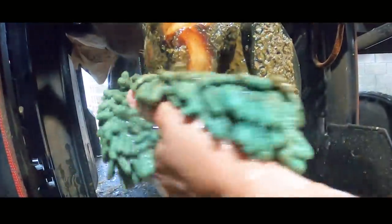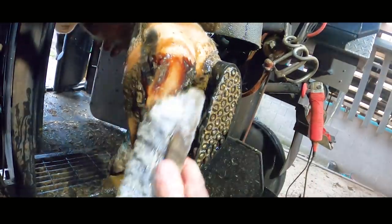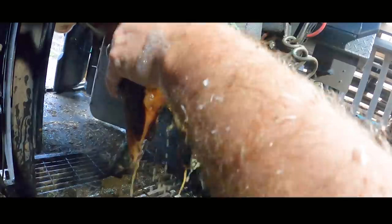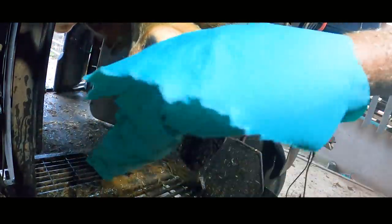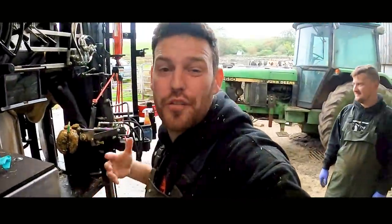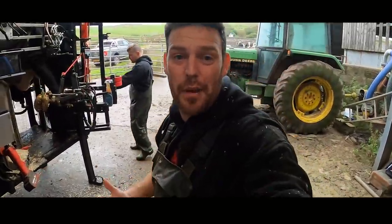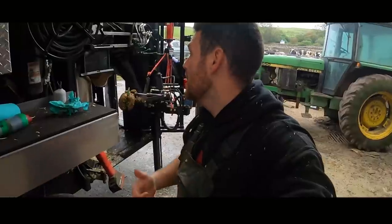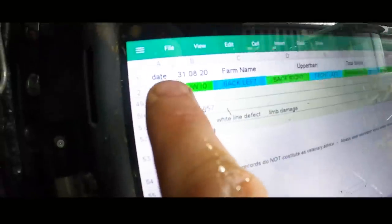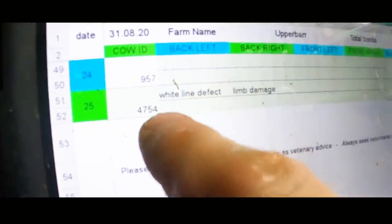I'm desperately keen to see if what we did the last time we trimmed her has worked or not. We keep a record of every cow that we've done so that we can go back, see what was wrong with them, when it happened, and see what we did about it. So here's this cow's record - on the 31st of the 8th, which is just under a month ago, 28 days to be precise, she had white line defect and she had a block and limb damage.